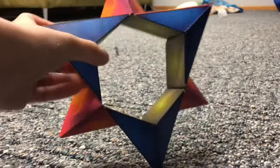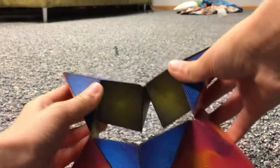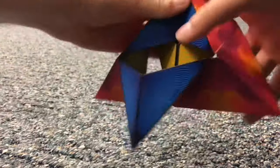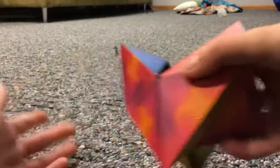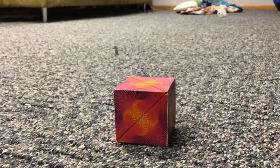The star is a pretty cool shape. To get the star back into the cube, you need to fold this edge and then fold this edge back in, and you'll be back into the cube. Pretty simple shape.